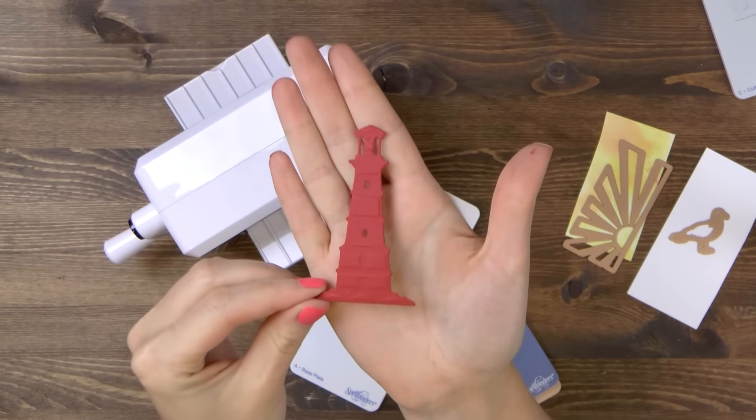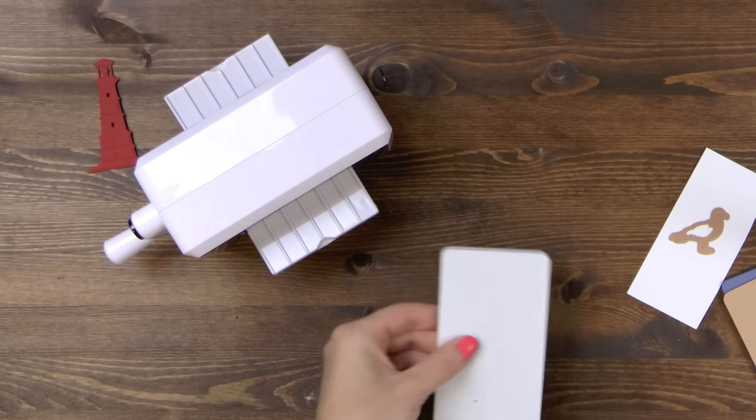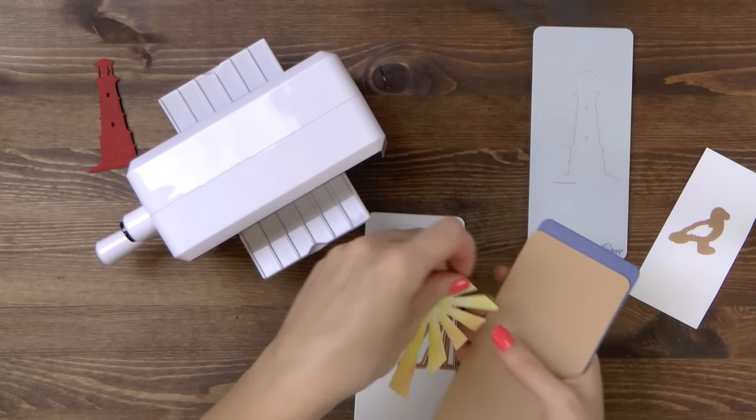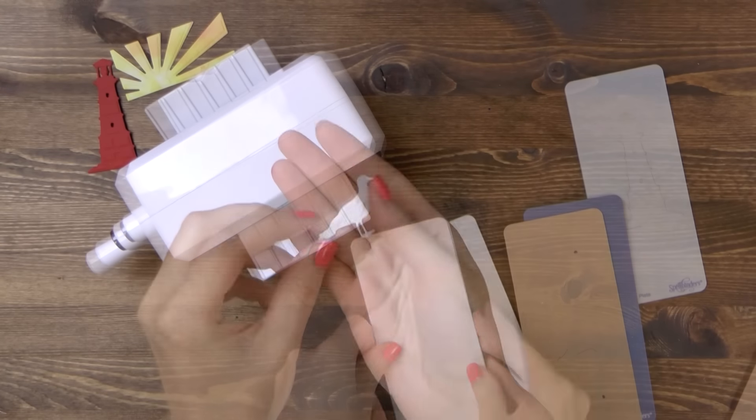There are a few more dies in this set that I want to use for my card and I'm going to cut and also emboss the sun out of a piece of pattern paper that has a wonderful watercolor print on it and the seagull out of white cardstock.